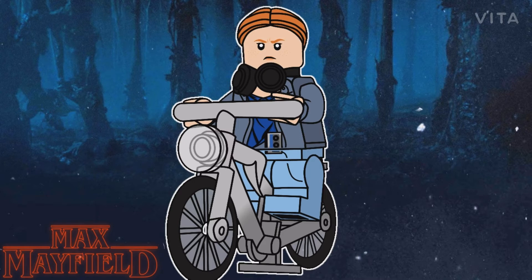Okay, so here we have Max Mayfield. For her hair piece, as a base I mainly used that one ballerina hair piece with a low ponytail or bun. She has a new face print — I really like how it turned out. If you were to look at the picture leaks, she looks kind of mad, so I decided to make her look mad. She is using the Monkey Kid earphone piece, which is connected to her cassette, which you can see on her torso and her legs a little bit.